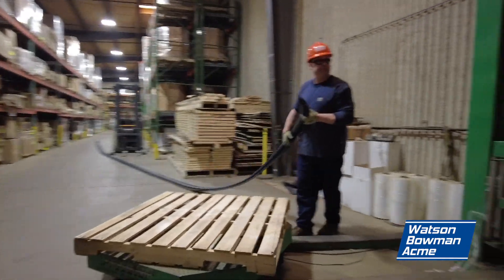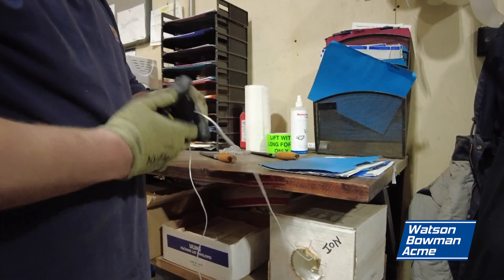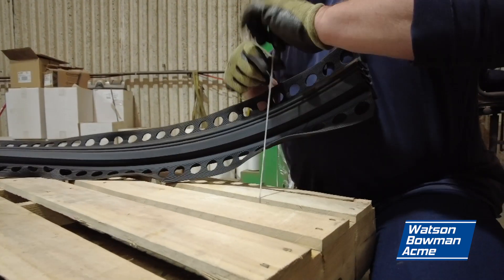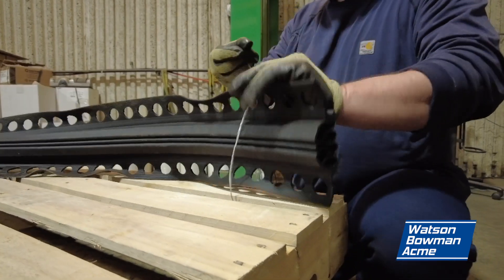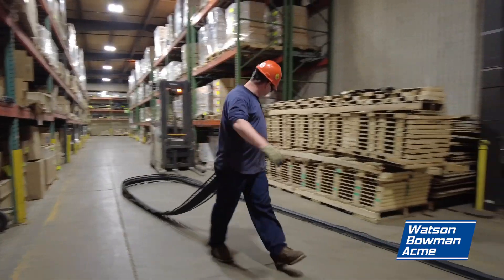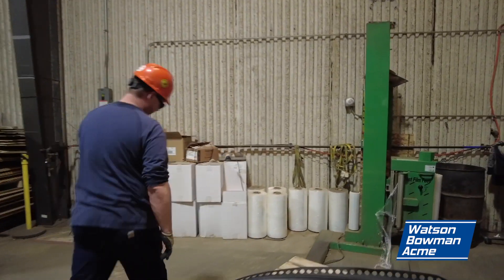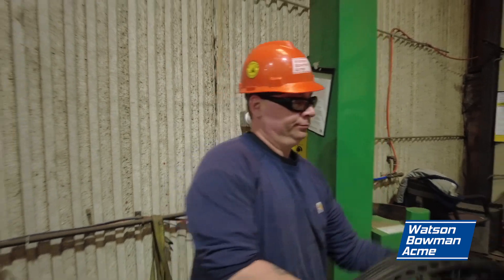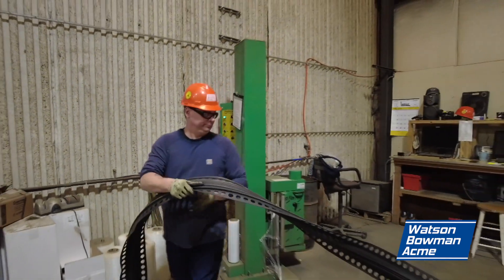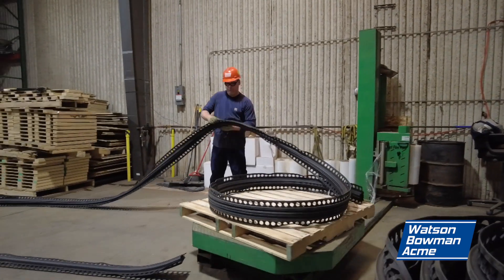To prepare your shipment, place your measured piece on a pallet. Tie the end of the piece to the pallet and make sure to knot it so it won't come up. We use a spinning machine at our warehouse.